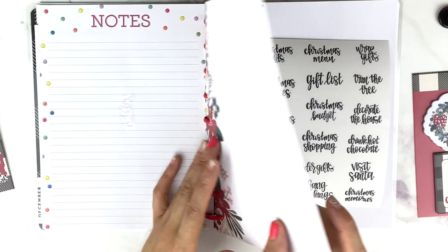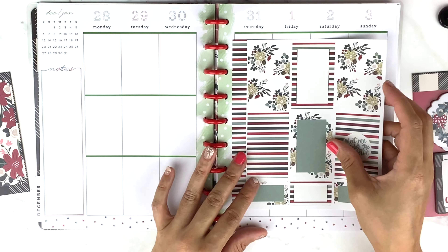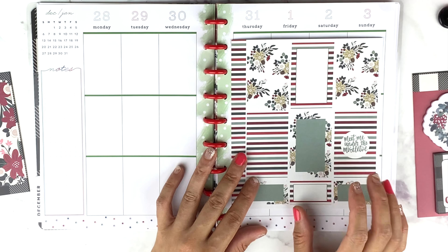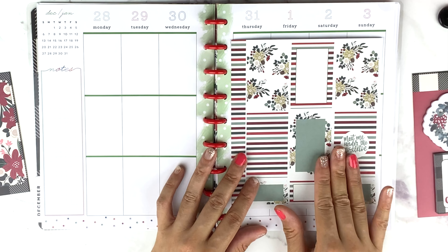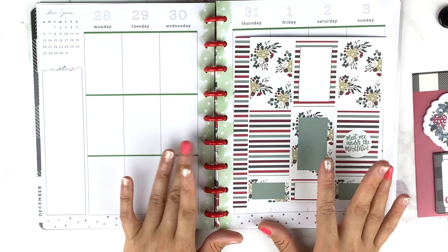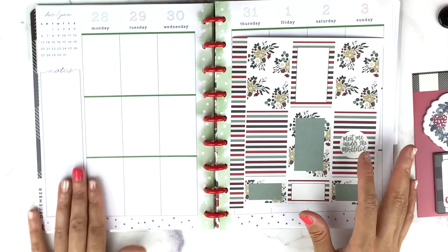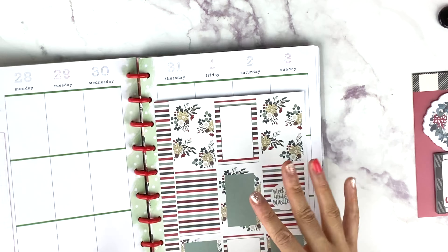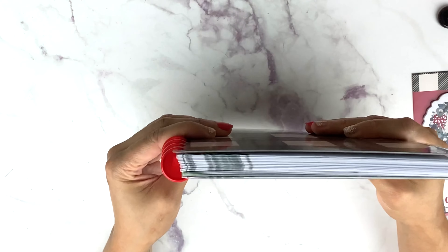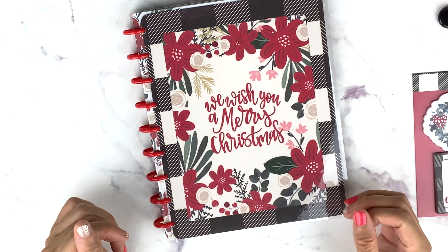I don't want to spend time decorating every single week here on camera — we'll be here forever — but you guys will see it every week. I'm loving how this is going to turn out. I hope you guys enjoyed this video of me setting up my Christmas planner slash memory keeping. Let's close this and take a look at these beautiful red discs.